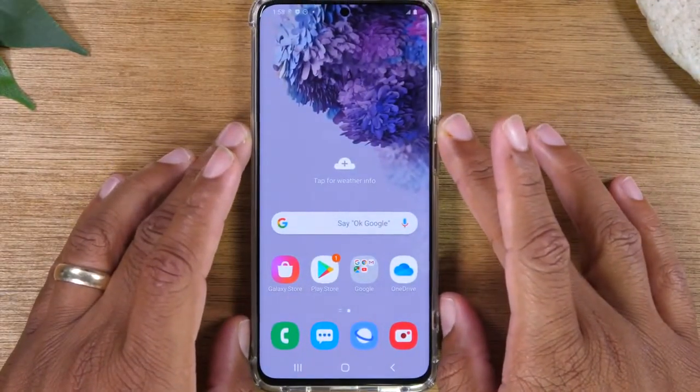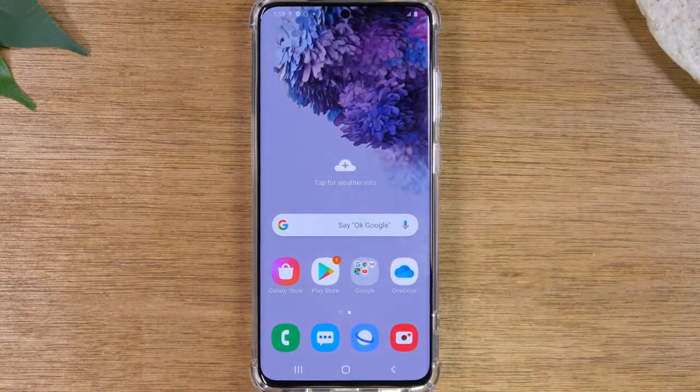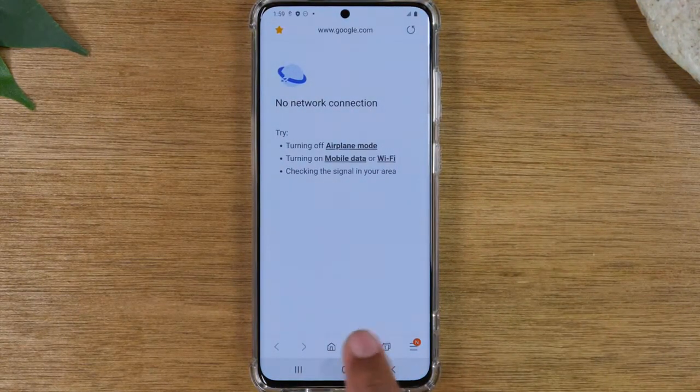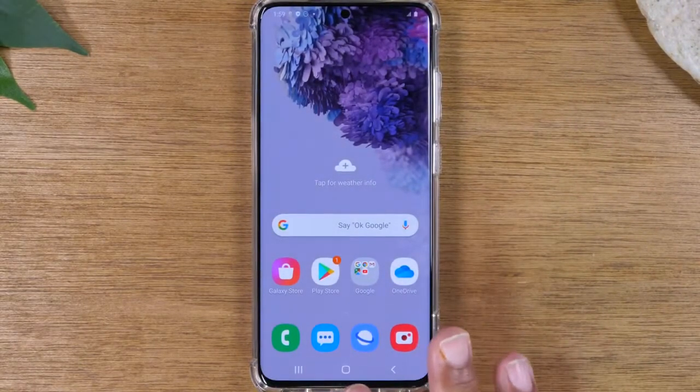First we're going to go over just how to navigate the phone. We have three buttons at the bottom of the screen here. We have our home button in the middle. This home button is very simple — whenever I open an application, if I want to get back to the main screen I'm just going to tap on that home button and that will always take you home, right back to this screen.